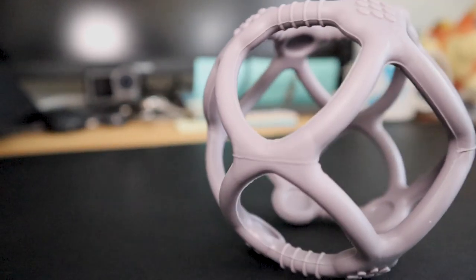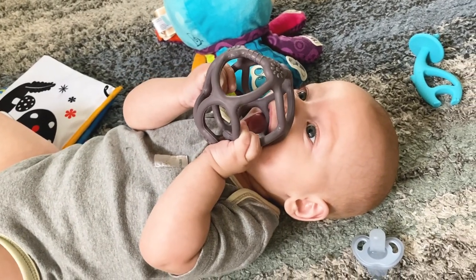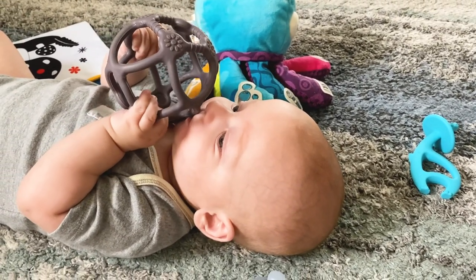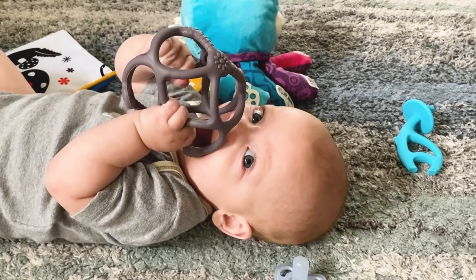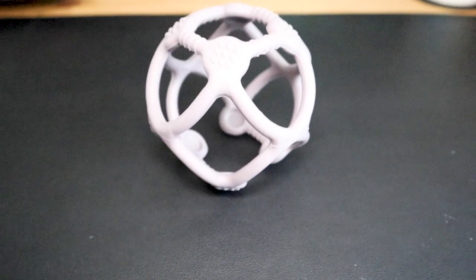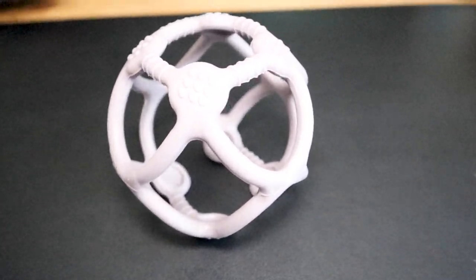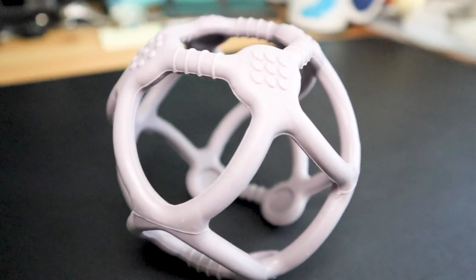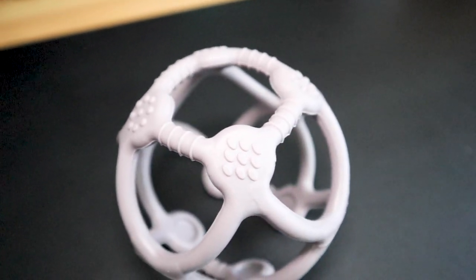So that pretty much sums it up — this ball is really good if you're looking for a teething toy for your little one. I highly recommend it. I love that it's got different textures for him to explore, and I love that it's soft silicone so he wasn't going to hurt himself like he did with the hard plastic ones. This is probably one of the best teething balls I've seen so far. Let me know if there are any others you'd like me to review — I'd love to put them on the channel. Thanks so much for watching, have a great day, bye guys!